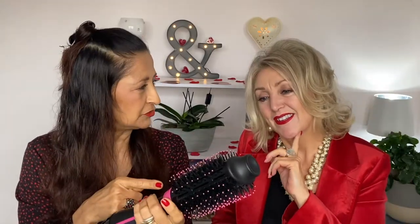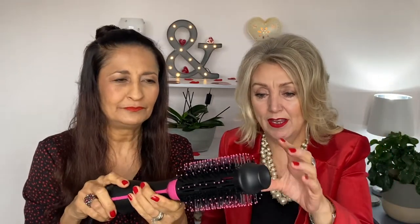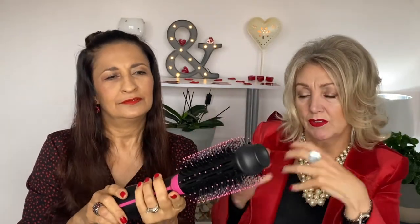I went for the larger brush, Teresa, because there are two different sizes — this one is for long hair and the other one is for medium to short hair. Now, why is this bit flat and this bit curved? If you think of a paddle brush, that flat side is for smoothing, and then this rounded edge is for root lift.